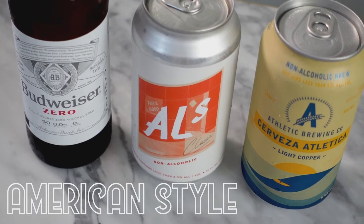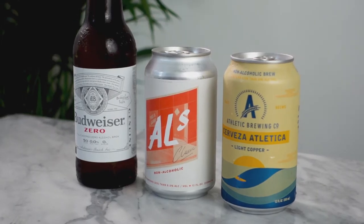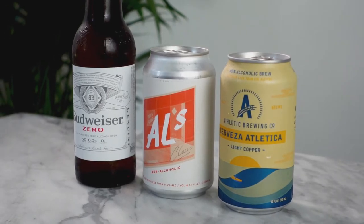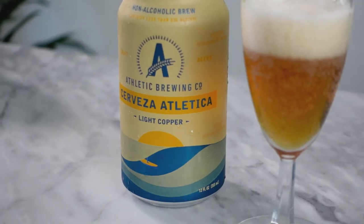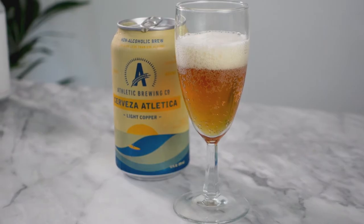This next category is American style lagers. I have one that's more of a Mexican style, but I'm including it since Mexican and American style beers are both crisp, light, and refreshing. The Athletic Brewing Company Cerveza Athletica is a lot more amber in color than I was expecting — I was expecting more of a Corona style. It's a lot lighter in flavor than I thought, I'd love to squeeze a little lime in there, and the carbonation is a little light, but the flavor is really good.